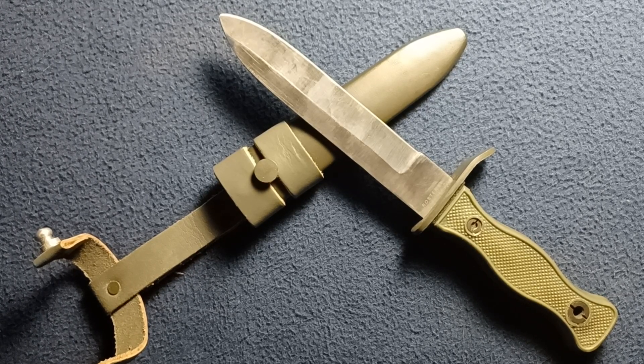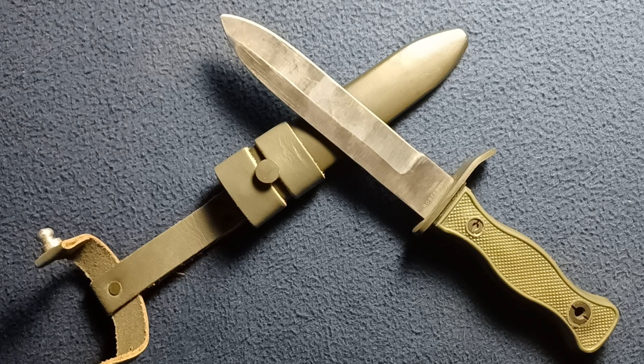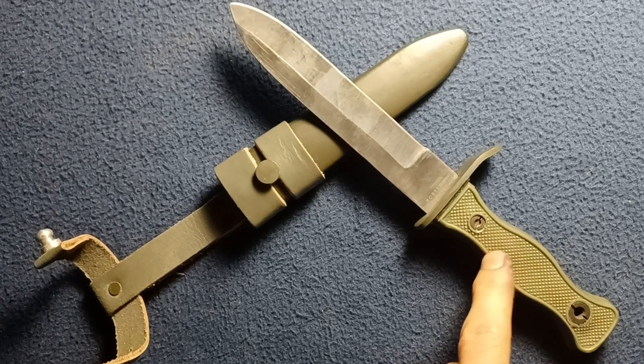Welcome back to another show-and-tell video. Today we're looking at something interesting — a German copy of an Italian design of the German Bundeswehr combat fighting knife. This is a Miltec, or Sturm Miltec, produced version of the Italian design by Mazarin. Mazarin is a production company of many knife designs, and they are also the official producer of this type of knife for the Bundeswehr.